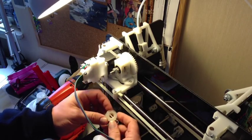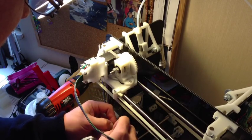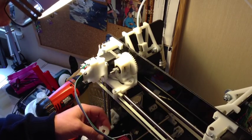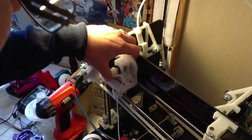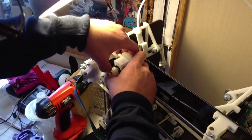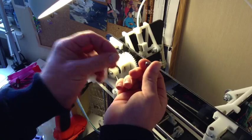Go ahead and throw the pulley on. You can see there's a little indentation in here for where to hide the excess string — it just pushes right up in there. Just pop it on, get it on there pretty firmly, then you'll take another M8 nut and lock washer.